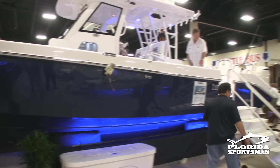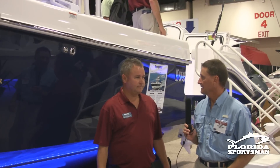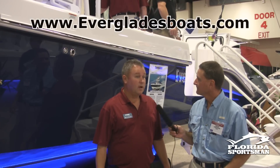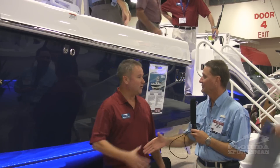Around the front of the boat, we have lockable rod storage and a huge fish box — bigger than most coffin boxes in the floor — for tournament-style fishing. If you want to get more information on the boat, the best way is to go to our website, evergladesboats.com.